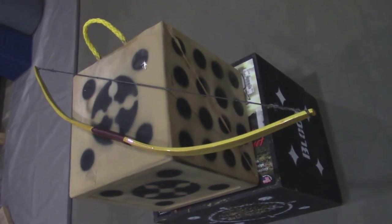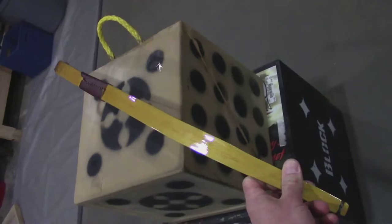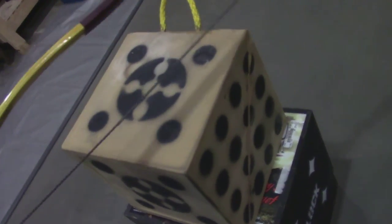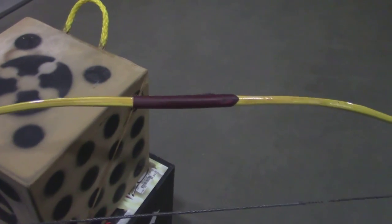This bow has a draw weight at 22 inches of 53 pounds, so it's powerful and it's fast. There's a little bit of setback in the handle. If you want to take a closer look at that, there's a little bit of setback in that handle — probably more noticeable if it was unstrung.